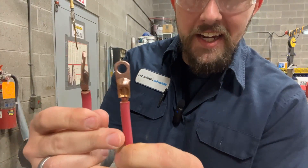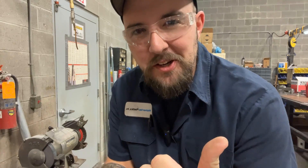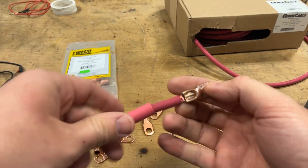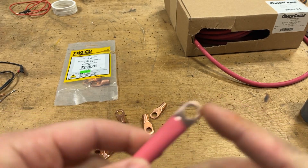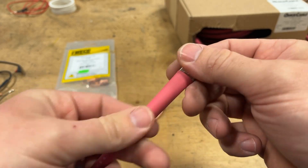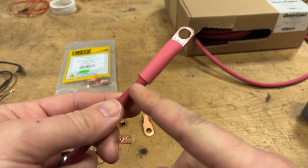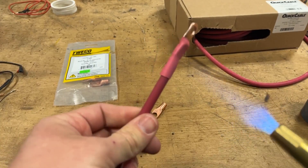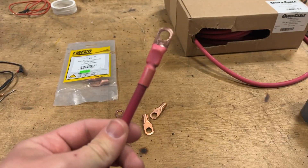Look at that — these things are like brand new out of the package. Now for the final step and everybody's favorite part: take that heat shrink that we put on earlier, slide it up until it covers the crimp portion of the fitting. You don't want to get it onto the flat part because that's where it indexes with your battery and the nut on the stud. Just cover all of that crimped portion and make sure you have a good chunk covering the EPDM jacket of the cable, then go ahead and shrink it down.